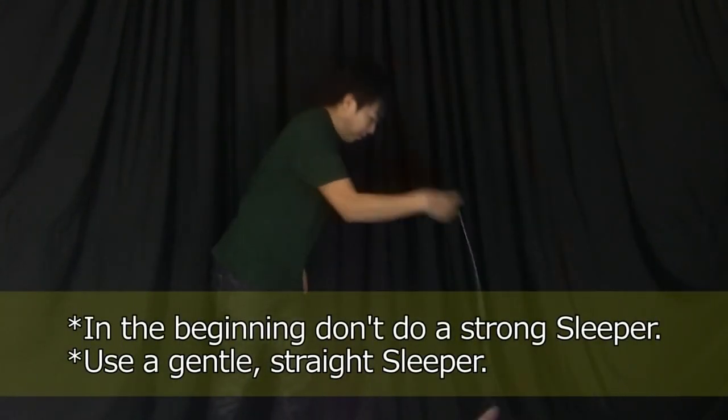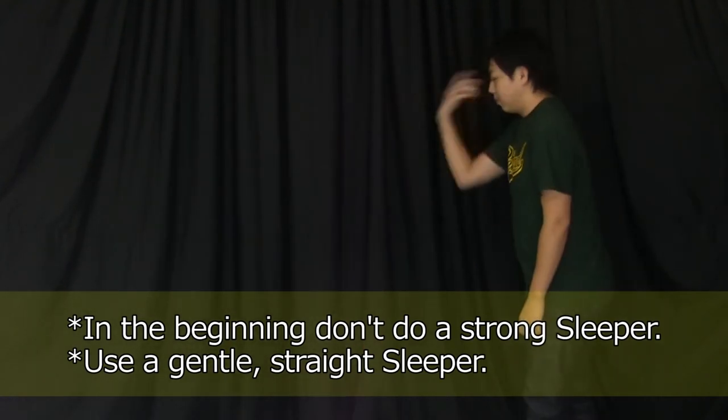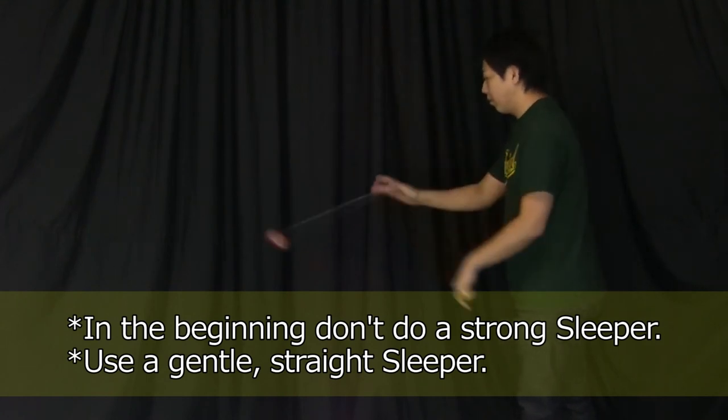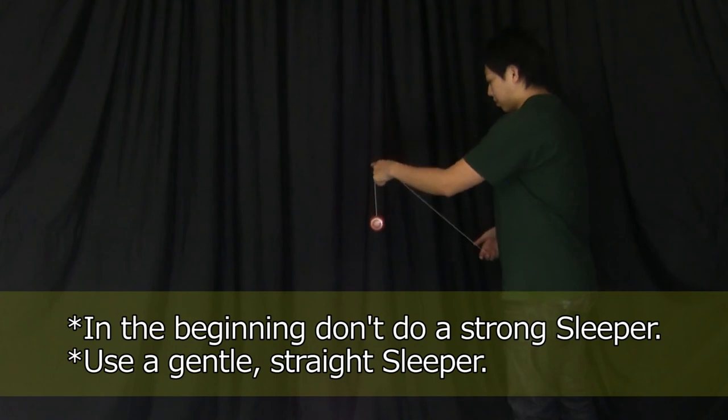We recommend not sleeping your yoyo too strongly in the beginning, or it could jump back at you unexpectedly. It's safer if you throw a straight, gentle sleeper, and the timing for going into the loop will also become easier to judge.